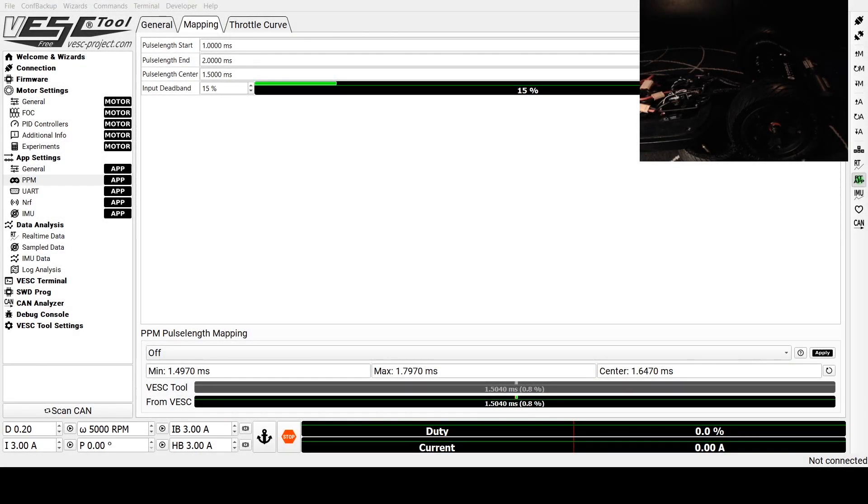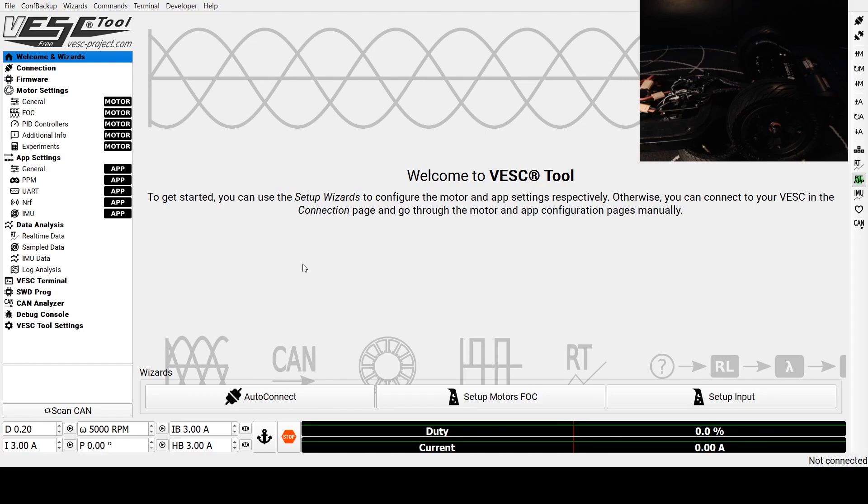We've gotten to the point where our board is together and everything is plugged in. We're going to go ahead and program our Torque 6 speed controllers using the VESC tool. To do so, we're going to start at the welcome. First, you're going to turn on the board — it'll light up. Then you're going to plug in a USB-C cable to the master speed controller, which is the one that has the PPM cable running to your receiver.